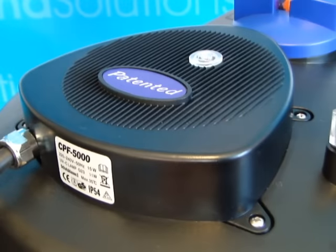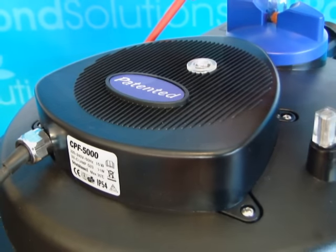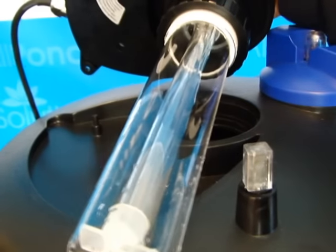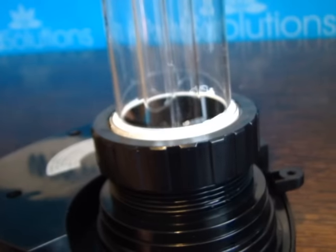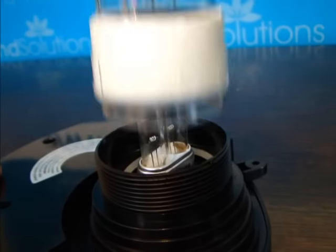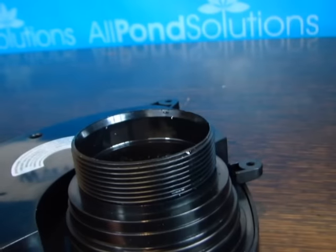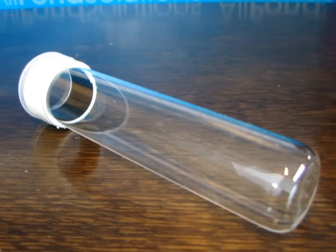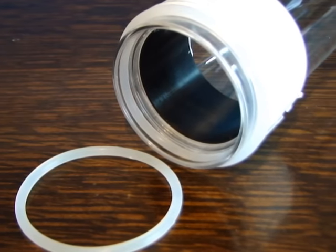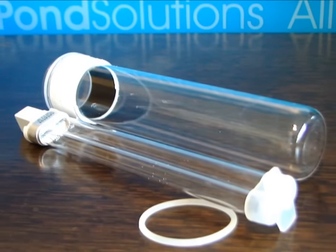To access the UV bulb, power down the unit and unscrew the four head cover screws. Firmly remove the cover to gain access to the UV bulb and quartz sleeve. To remove the quartz sleeve, unscrew the securing bolt and remove, then firmly pull out the quartz sleeve. You can now safely remove the bulb. If the bulb has blown, check the quartz sleeve for signs of damage or water ingress. When replacing the quartz sleeve, ensure that the O-rings are firmly in place. Replacement UV bulbs, quartz sleeves and O-rings are available at our official website.